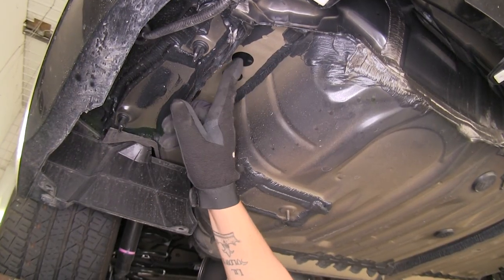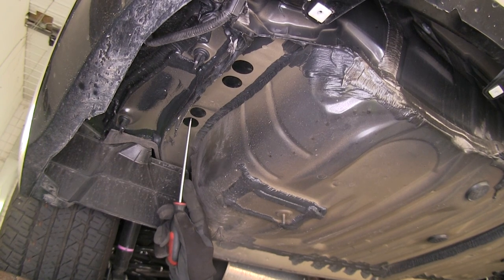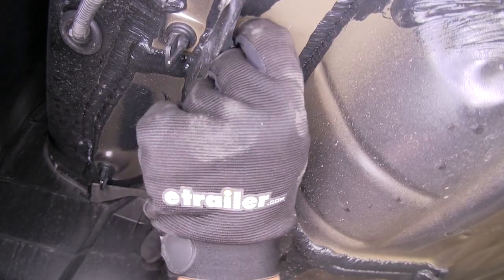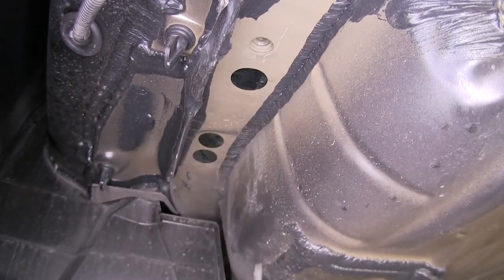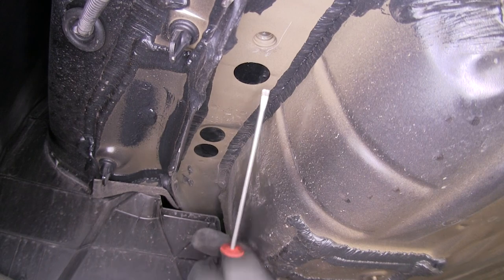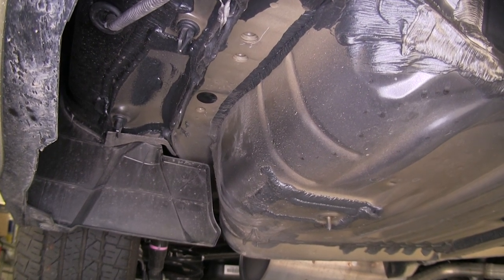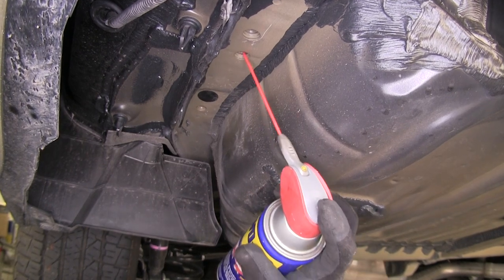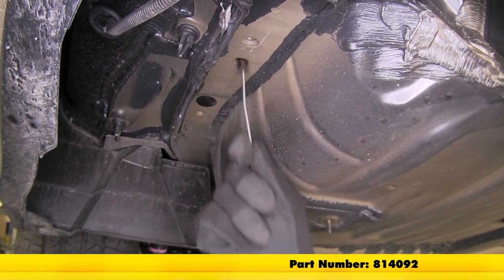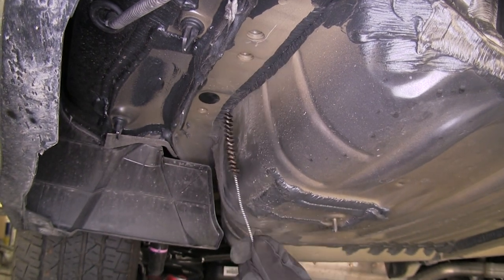On each side of our frame, we're going to have several black stickers and one rubber plug. We need to remove the stickers because they're covering the factory weld nuts underneath — the plug can stay in place. I'll use a flathead screwdriver or utility knife to get the sticker off. Once removed, we can see the weld nut inside the frame — that's our mounting location. Just in case there's any debris, I'll spray a little penetrating oil inside the weld nut, then clean it out with a nylon brush. Repeat for all remaining weld nuts.